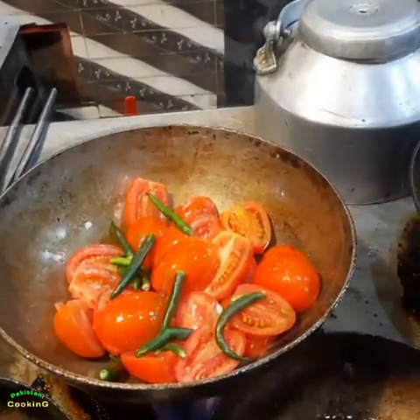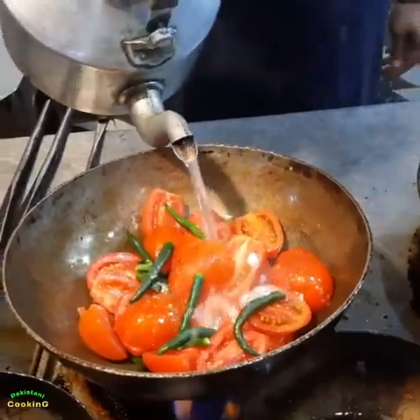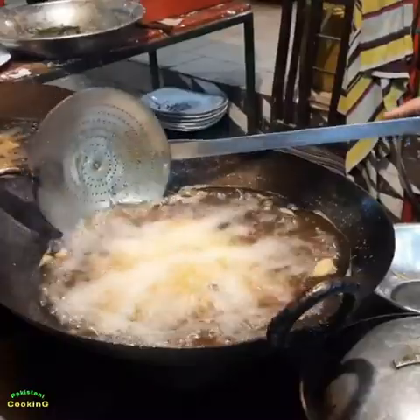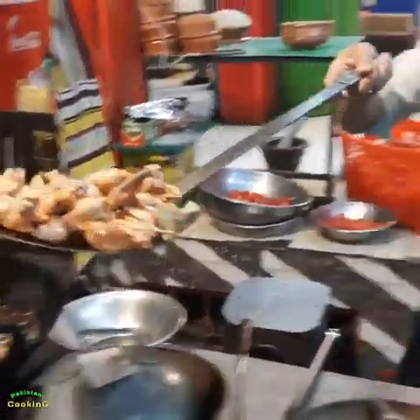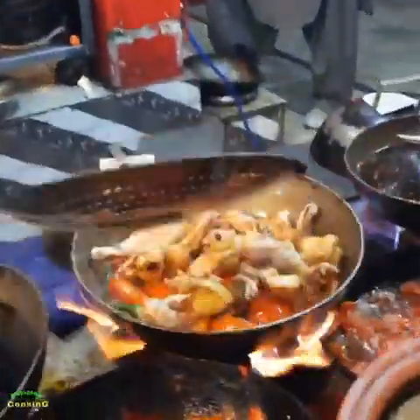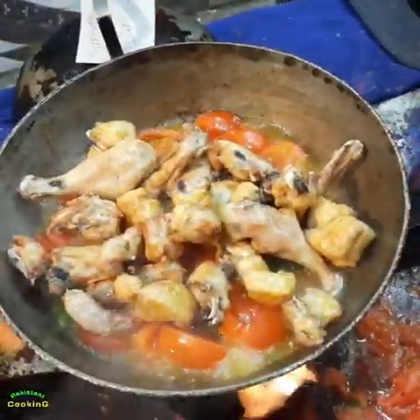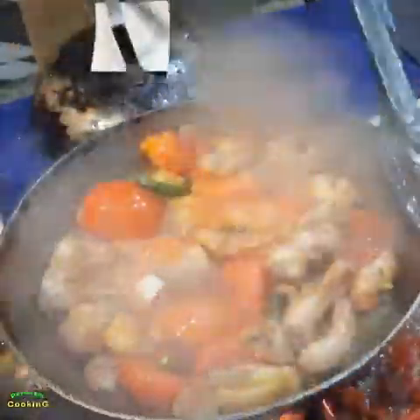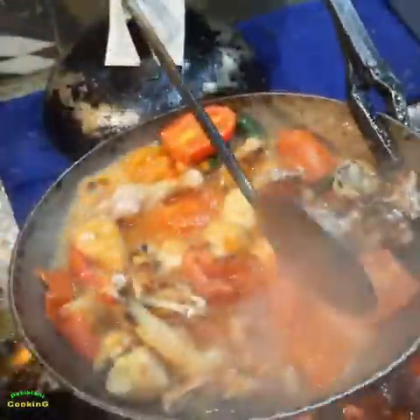I'm going to take a look at it. The Greenland is a one-on-one.